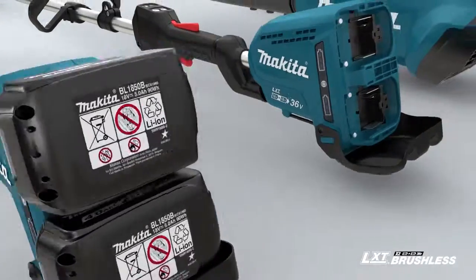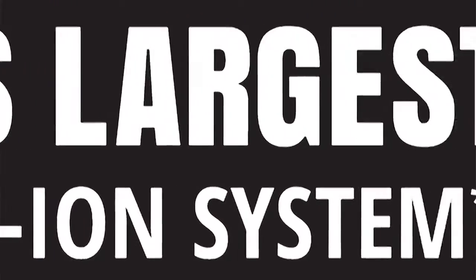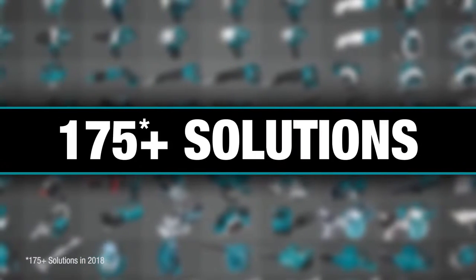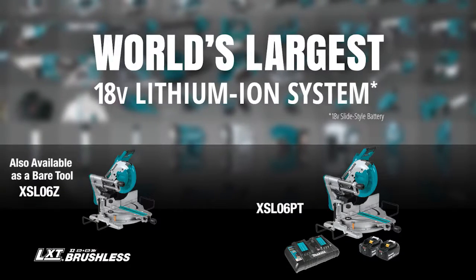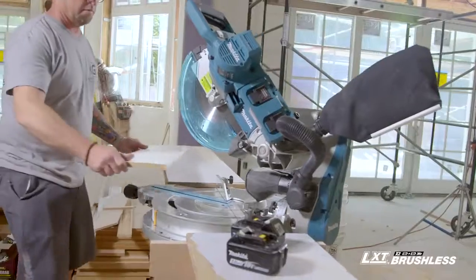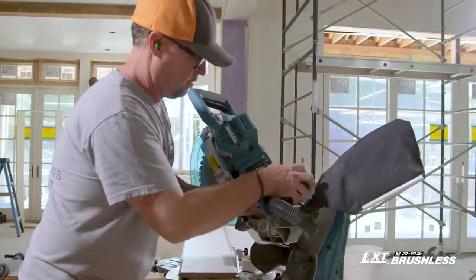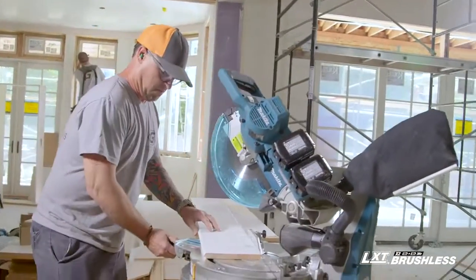It's part of Makita LXT, the world's largest cordless tool system powered by 18-volt lithium-ion batteries. LXT is one system compatible with over 175 solutions. When you have multiple battery platforms and different components, you have more cost and more chargers. One battery, one platform, one style of charging — it really simplifies the process and also helps reduce some of the cost.